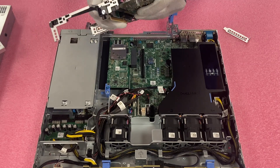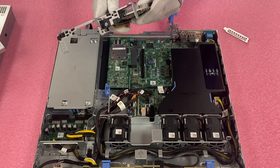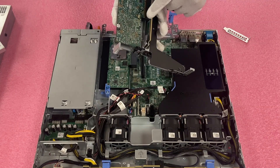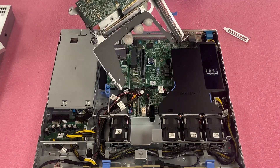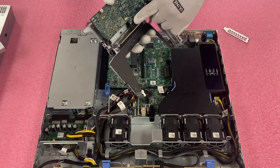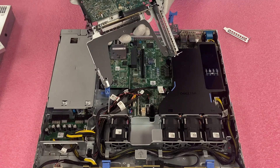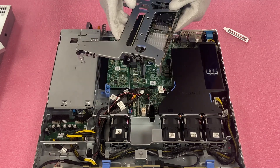Just get everything lined up nice and perfect. One of the things to note is: on the top right here there is a black part that you have to line up while you're also lining up your card down at the bottom and the leads right there. So you've got the one up here, here, and here — there are four points where you kind of need to have it all perfectly lined up. All right, so now we've got our card installed.